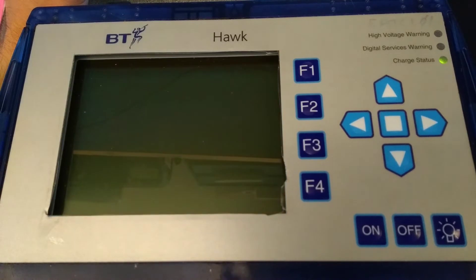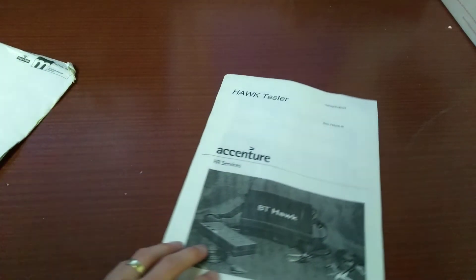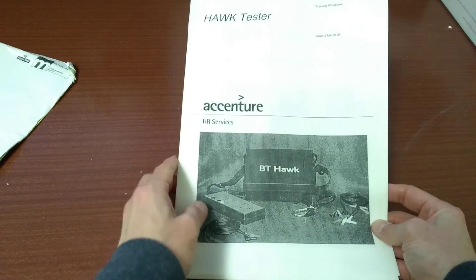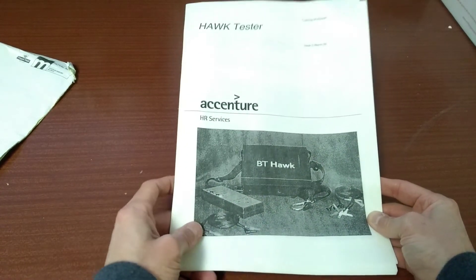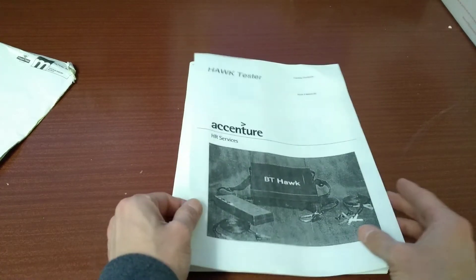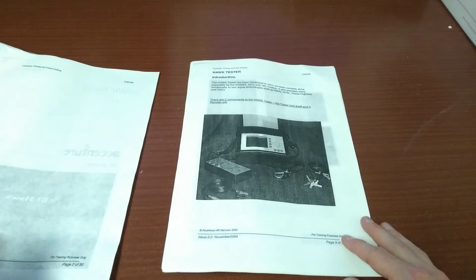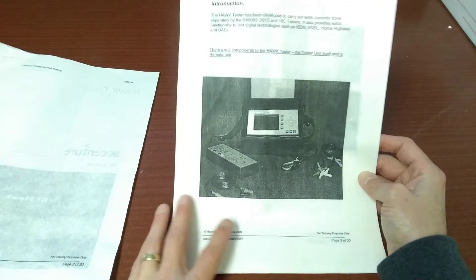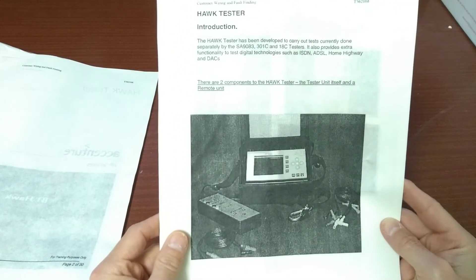For those of you who may be interested, here is a dodgy copy of the manual. Looks like it was taken from a training workshop at Accenture, which some engineers must have been sent on, and probably photocopied 300,000 times until you can only just about read what's on the page and see the photos.